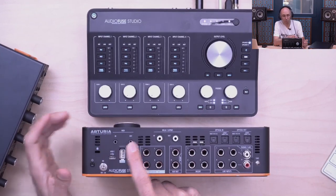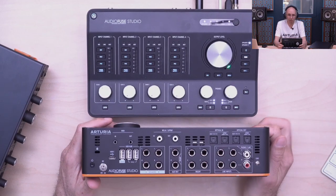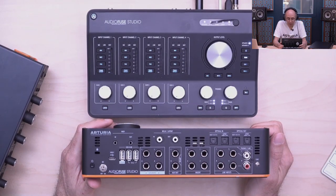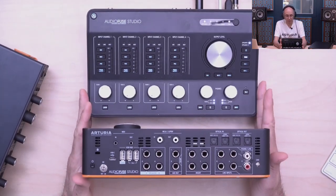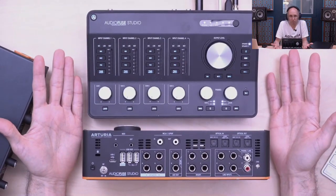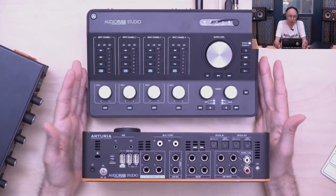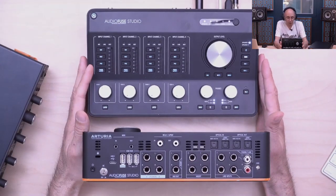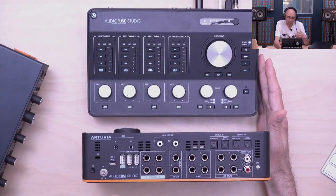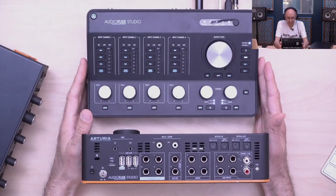We have S/PDIF and word clock — either word clock or S/PDIF — plus MIDI I/O on mini-jack with a small adapter provided. We also have two additional auxiliary line outputs, and I want to spend a little time on these because they're an interesting and quite unique feature. This aux output has the same quality as the speaker output, so you can use it to send your monitoring mix to headphone amps or to external reverb at line level.